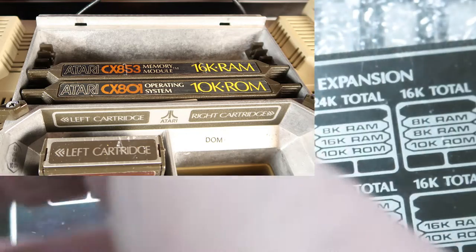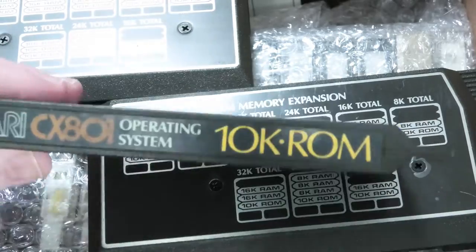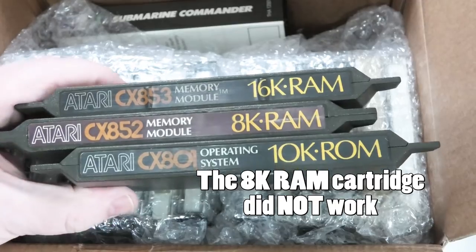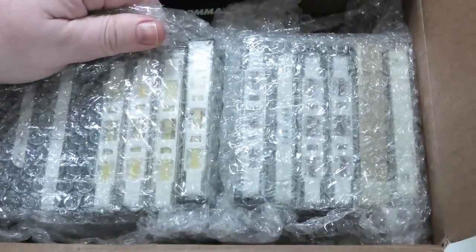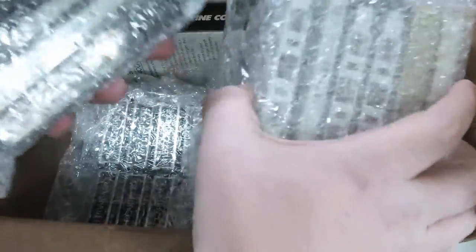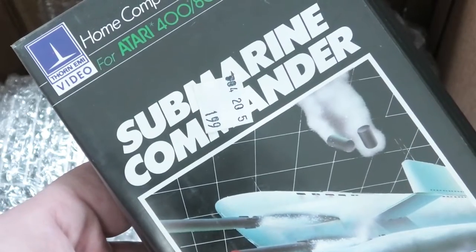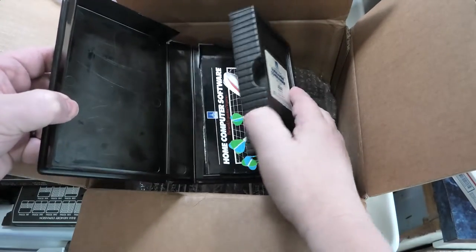You put the 10k in front, behind it you put the 16k, and behind that you put the 8k, but you need the operating system. I'm going to sell them as a group on eBay after I test them. One thing I do not collect is cassettes. Let's open these up and see if there's any originals — there are some original cassettes and of course cartridges.